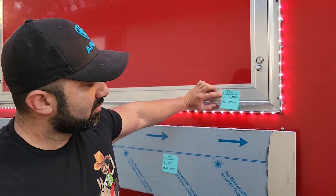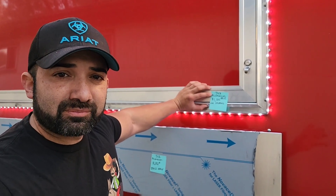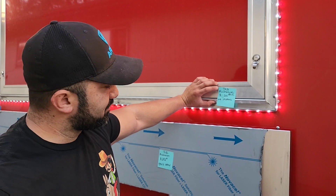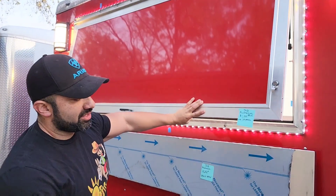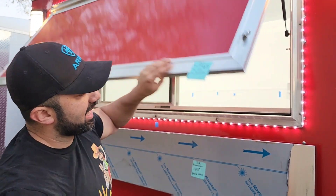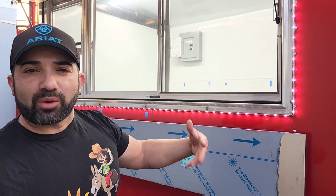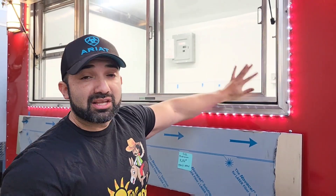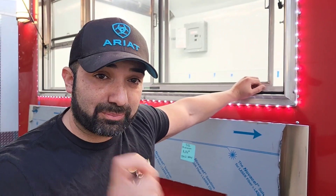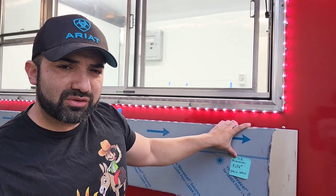I've put little stickies on here to help us. I bought this serving window at JR Aluminum — Style 23A — and it's about a thousand dollars. It has a screen built in, which my health department requires to keep mosquitoes and flies out. Some serving windows don't have this, so make sure you check your health department requirements. It's very important to check your health department requirements for any part of the build.